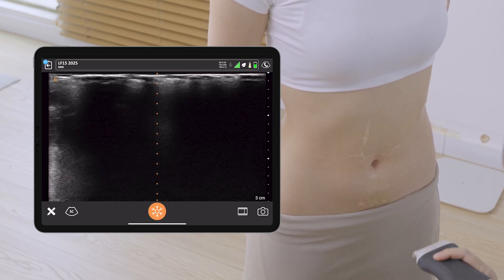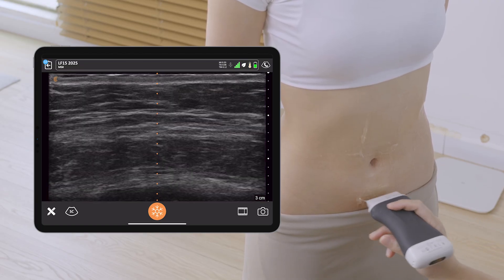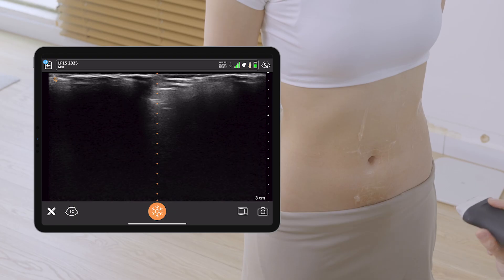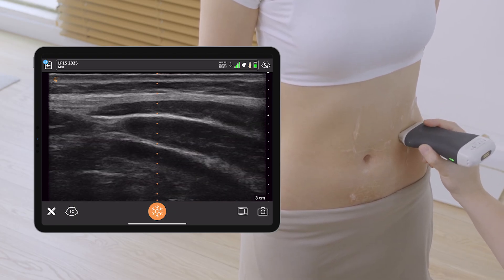The patient doesn't have any diastasis recti. She has very good muscle tone and very little fat. Now, another part to assess is her linea semilunaris, and I start on the left side.